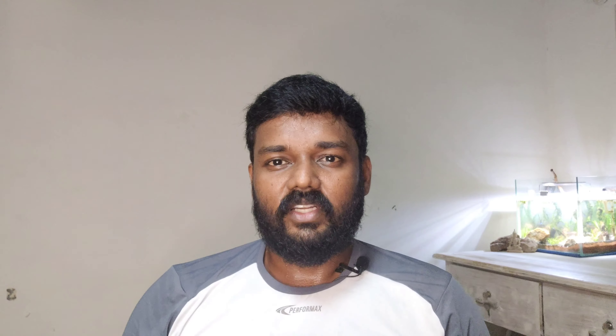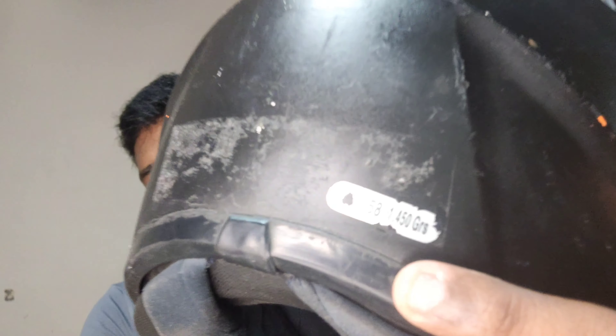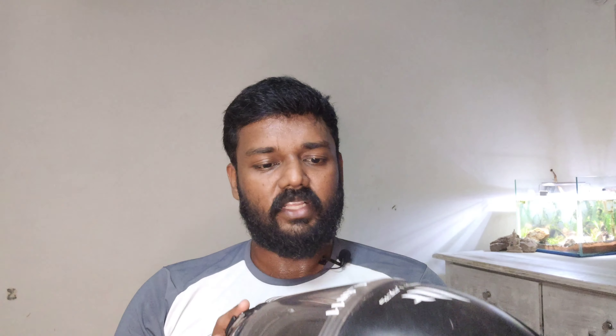It is a face shield full of closed side, open to the face shield. It is dusty and full of mist. As I said earlier, the helmet is about 1450 grams. I used this helmet for two and a half years. Now it is done with the rights — it is not good anymore.